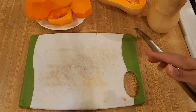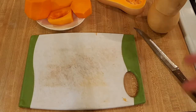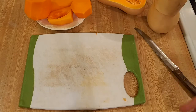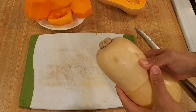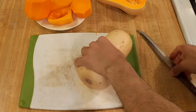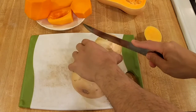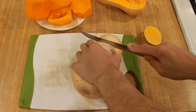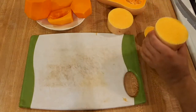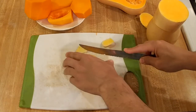Although butternut squash is absolutely delicious, sometimes we don't want to go through all the trouble of cutting and peeling an entire one. Maybe we're just cooking for one or just need a little bit for a recipe. In that case, instead of cutting it down the middle, you can cut off just the top part and run your knife around the edge if you only need a small amount — for example, to cook a little bit in the microwave.